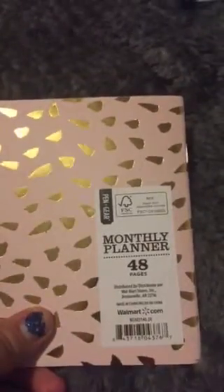This is what I'm talking about — the monthly planner, which is really good. It's a 2019 monthly planner. We'll see how long I use this one.